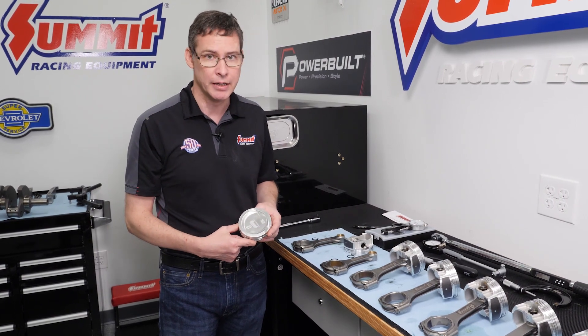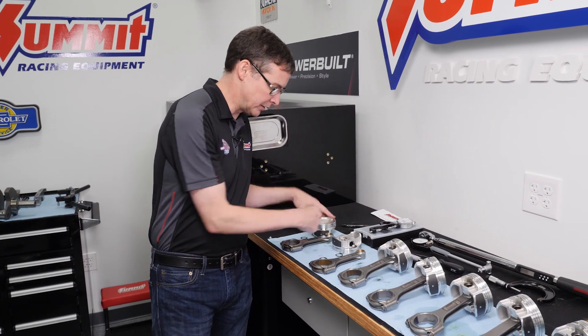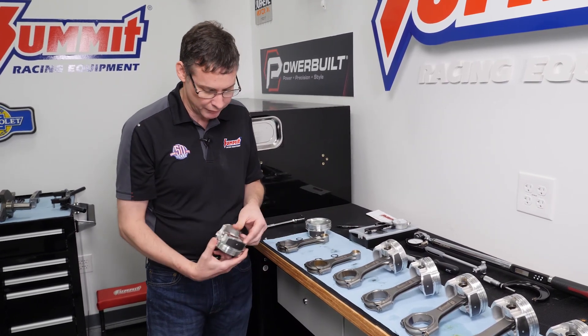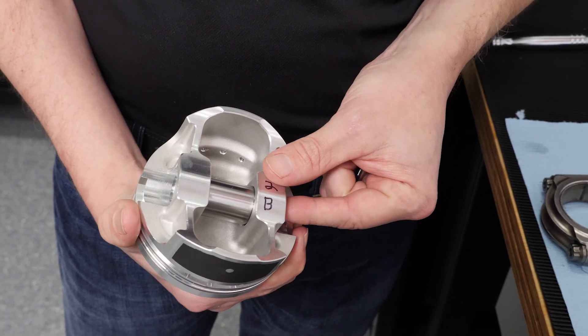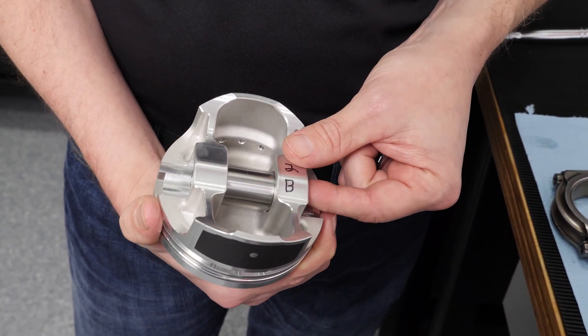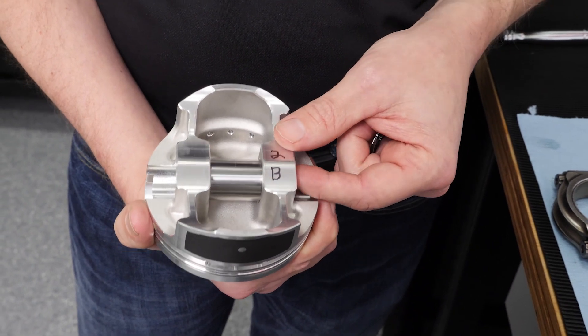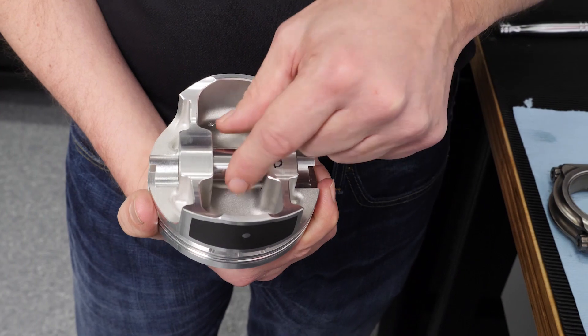Today we're going to show you the art of installing spiral locks. Spiral locks are great. With the Pro LS piston being full floating, the wrist pin is free to slide side to side. There's about eight tenths worth of clearance here. It's a very precise honing job that we do on these pistons, and the pins are within a tenth of a thousandths in terms of concentricity. Very strong wrist pin.